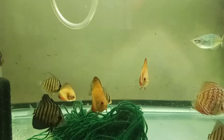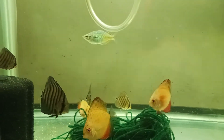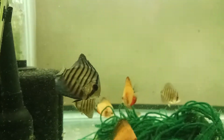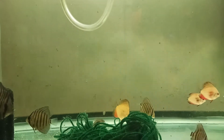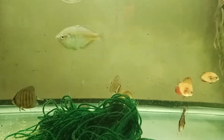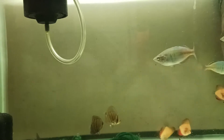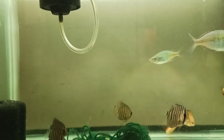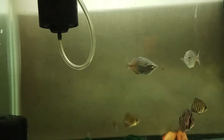These are the discus I got from Something Fishy. All starting to look good, all moving around eating. I need to clean the screen on this filter - no biggie.